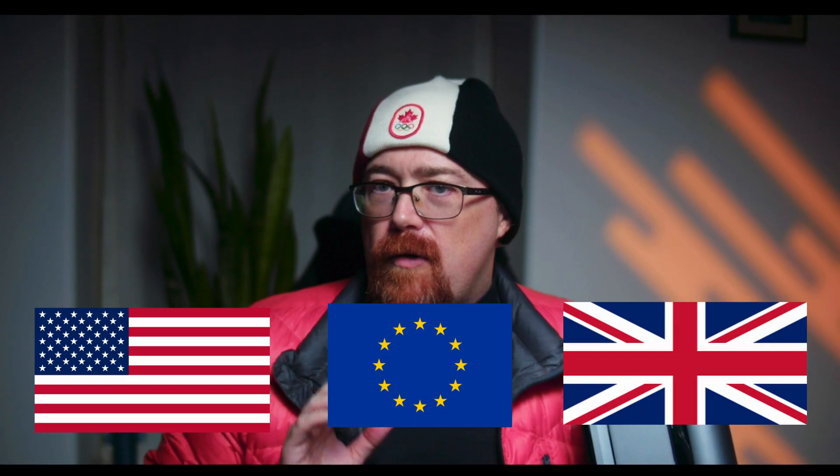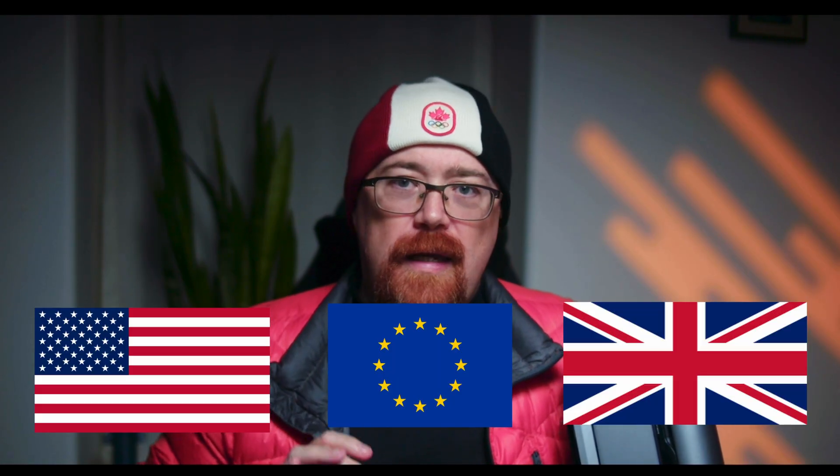Quick disclosure: Dwarf Labs did send me this Dwarf 3 to test out and make videos about, and they've also made a special compensation arrangement for me for the Dwarf Mini, because currently the Dwarf Mini is only available in select countries. This is likely because when they rolled out the Dwarf 3, it was such a hot product — they literally got backordered for months — and this time they want to release the Mini where it's available in countries they can deliver to, rolling out shipping options across the world as they get more stock.